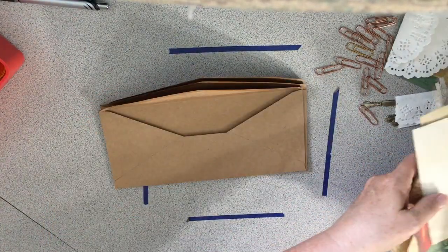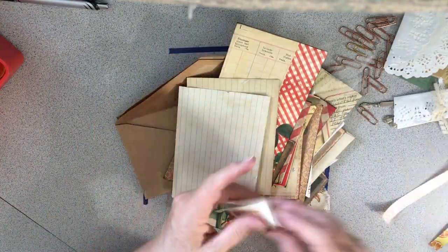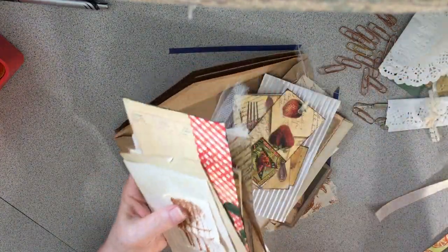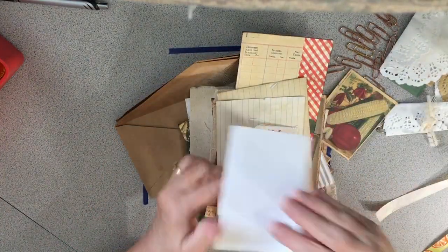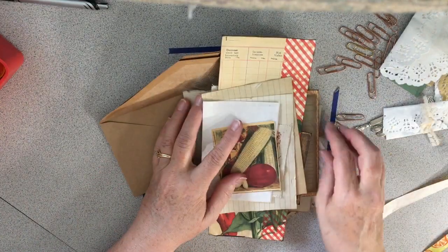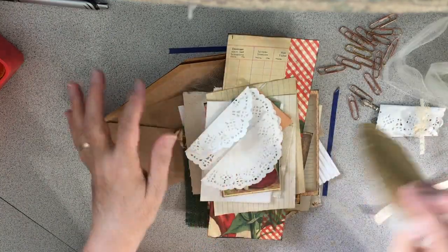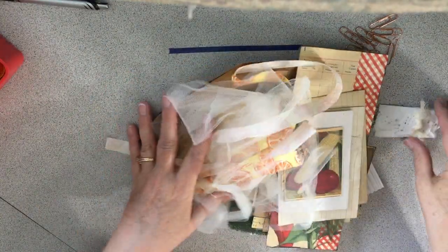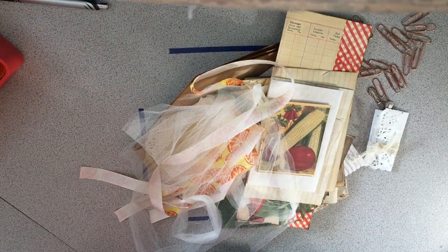Her stuff sells out super fast in her shop, so if you love this sort of thing, run don't walk to Etsy and get her kits when they come out — because they are the most amazing kits ever. I swear I am just in heaven. Thank you so much, Amy!